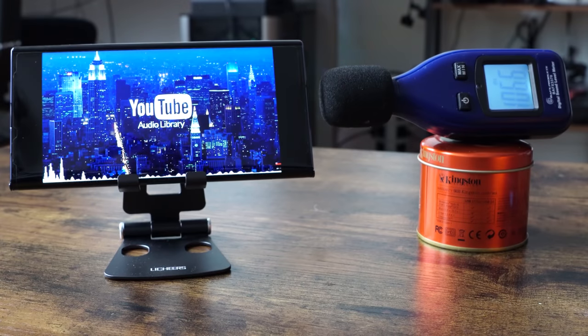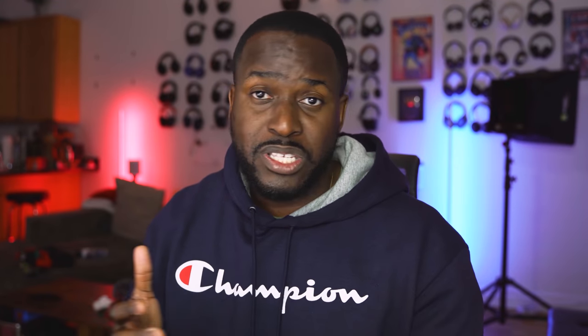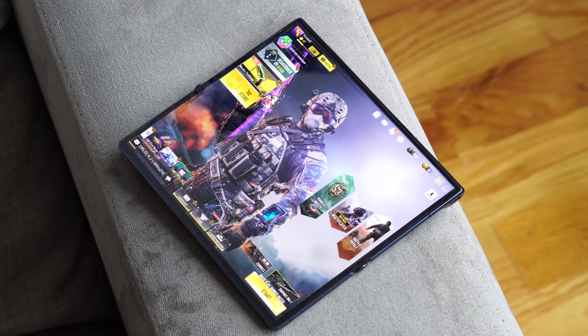I spent at least a couple of hours gaming on this device. Audio-wise, I was quite impressed. Granted, it's a dual-speaker system, although most of the audio really comes from the bottom speaker. 111 decibels — that's a loud speaker, and also quite clear, especially when you listen to the games and the music I quickly played. I think a lot of people will like that.